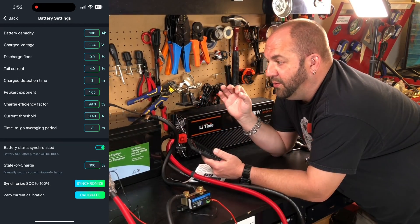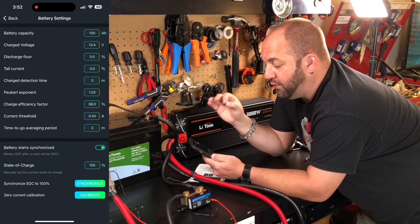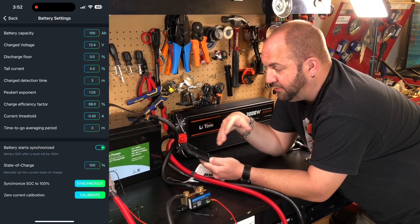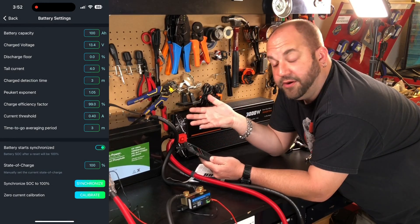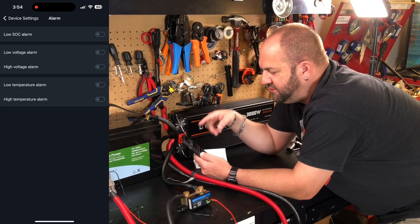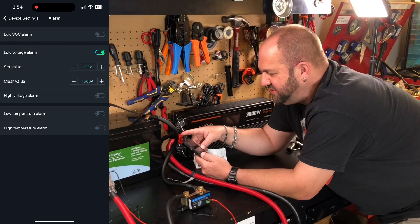That's pretty much all you need to do. Make sure you charge your battery fully before you start using this app. Where it says 'battery starts synchronized,' that's how it knows it's a full battery. When you charge it up, connect the app, and where it says 'synchronize state of charge to 100%,' just hit that synchronize button, confirm it, and now it knows it's 100%. This also has alarm functions — low state of charge alarm, low voltage alarm, high voltage alarm.